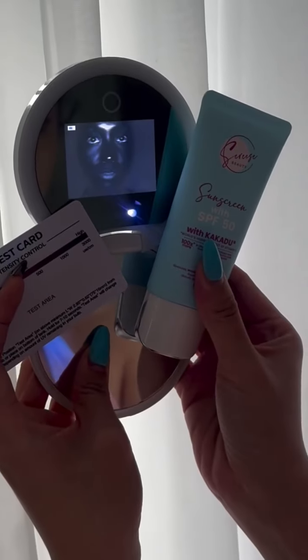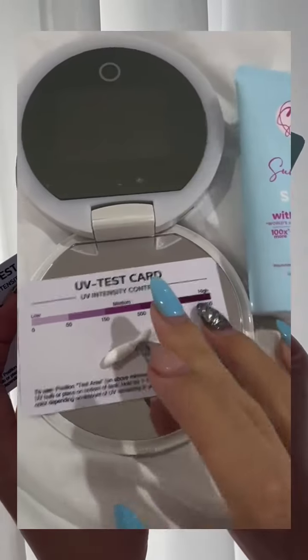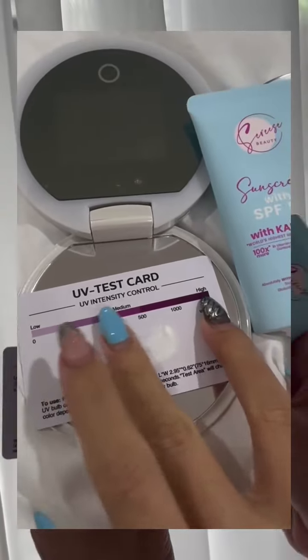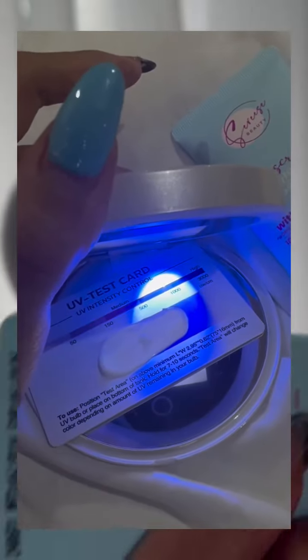let's see how our Kakadu sunscreen reacts under a UV filter mirror camera. Alam nyo ba, I bought different types of UV testers for our Kakadu, but today let's use this handheld one para magamit din po natin itong UV test card.